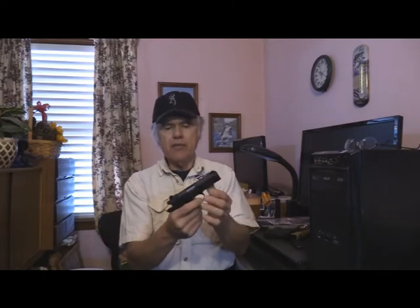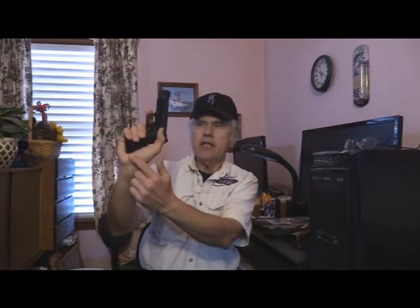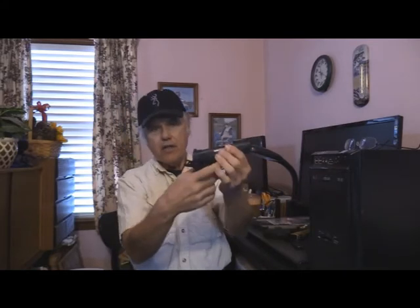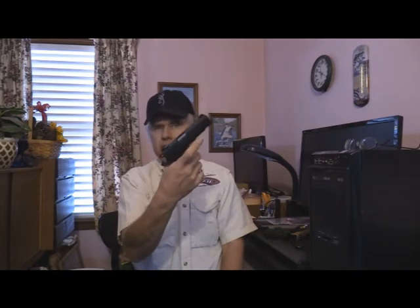It has a release button right here, a lock right there just like any normal one, and it's got a safety. You've got an ambidextrous safety — you can do it either side — and it will not fire. You've also got a grip safety back here. Put it all the way down and there's a half-cock position right there — it's not going to fire unless you have your hand on the grip and you've pulled all the way back. That's the only way you're going to fire it.